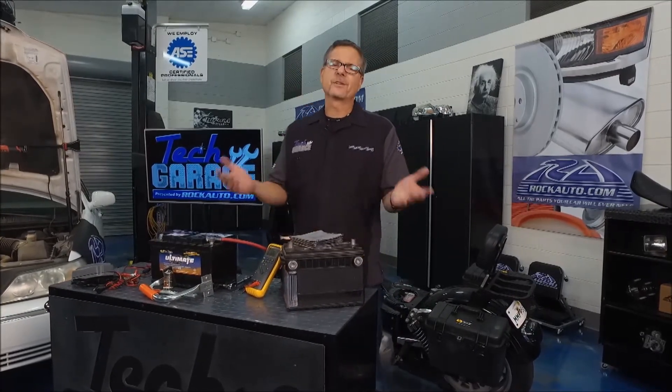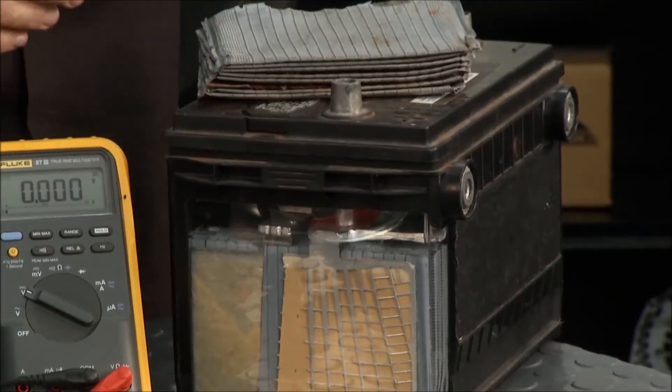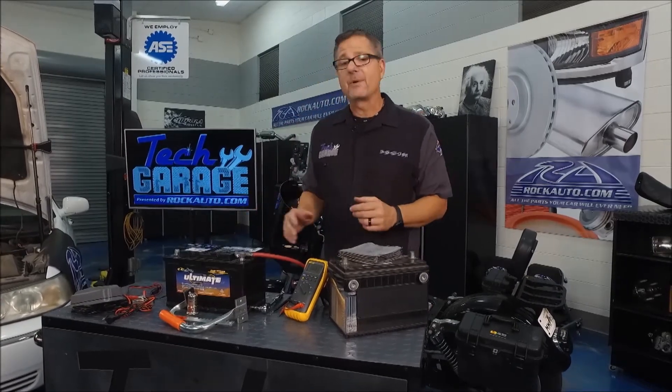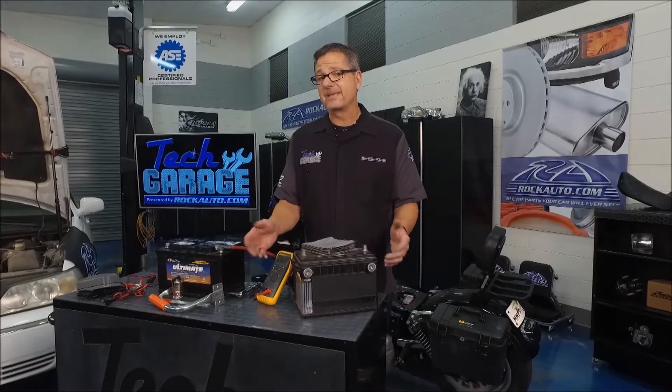I want to show you what's going on. There are different configurations of batteries, there are different types of batteries. This one's a lead acid battery. rockauto.com has AGM batteries — some top-notch batteries. You've got top post right here, or you've got side post batteries. That's the basics.